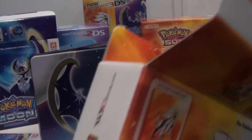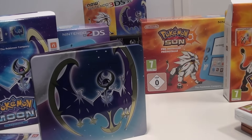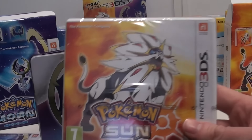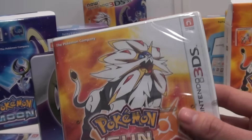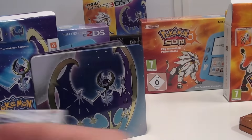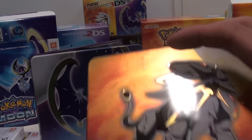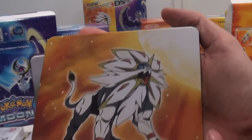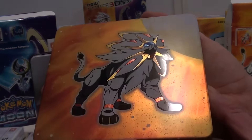The fan edition doesn't cost more — it's just a version for the real fans who are willing to buy the game on day one. This is the base game Pokemon Sun, you can get it in stores like this everywhere. But the true star of this fan edition is of course the steelbook — the steelbook of Solgaleo. Pokemon Sun featuring the steelbook of Solgaleo.